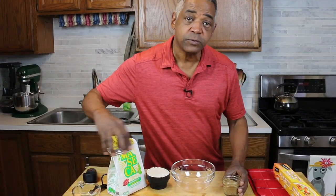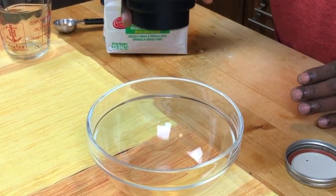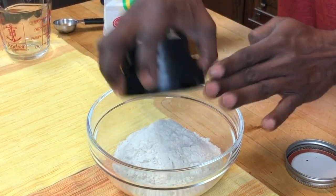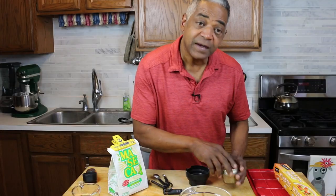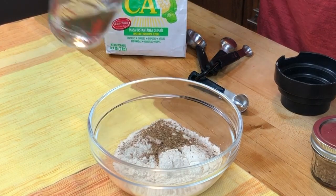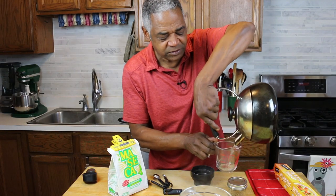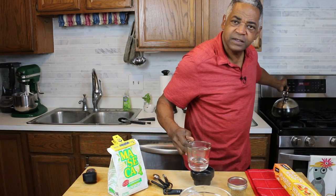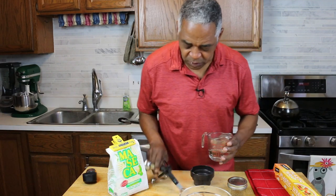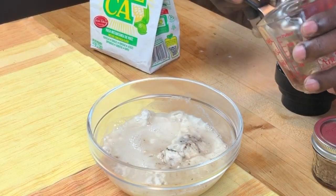While that's in the refrigerator for 30 minutes, I'm going to make my dough for my tortillas. What I have here is one cup of corn masa, which I'm going to put in my bowl. To that I'm going to add about a half a teaspoon of my spice mix, and then I'm going to add three-fourths of a cup of hot water. I found if I put a little bit more water in, it makes the tortillas softer and I can make them a lot thinner. So I'm going to add two more tablespoons of water.